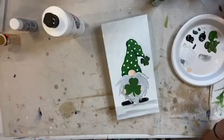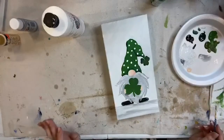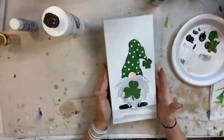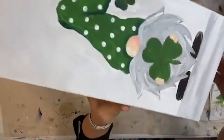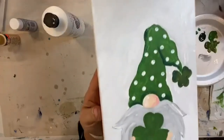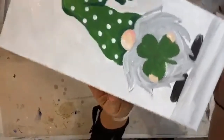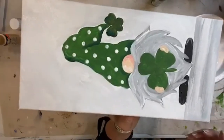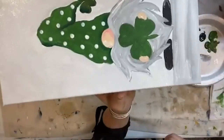He is so cute! Look at him close up - look at his cute self, oh my goodness. Look at his hat - adorable! I know he's sideways but that's the best I can do. He is stinking cute!